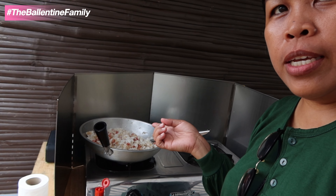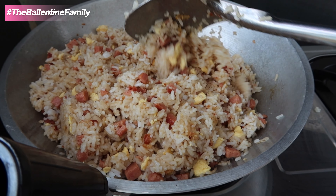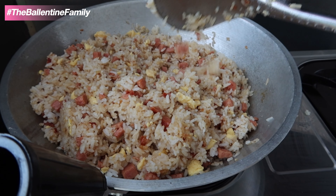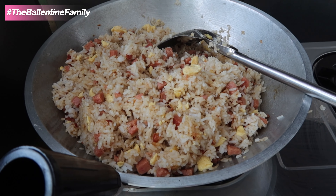Good morning, we're going to have fried rice. I'm doing fried rice for breakfast because we don't have breakfast at home, and Charles requested fried rice. Our fried rice is made of garlic, cooking oil, Korean spam, and egg, with soy sauce, salt and pepper. Very simple but very delicious.